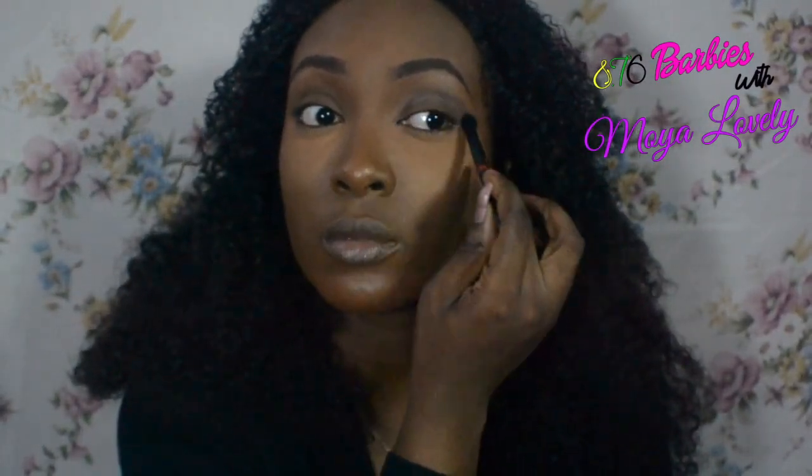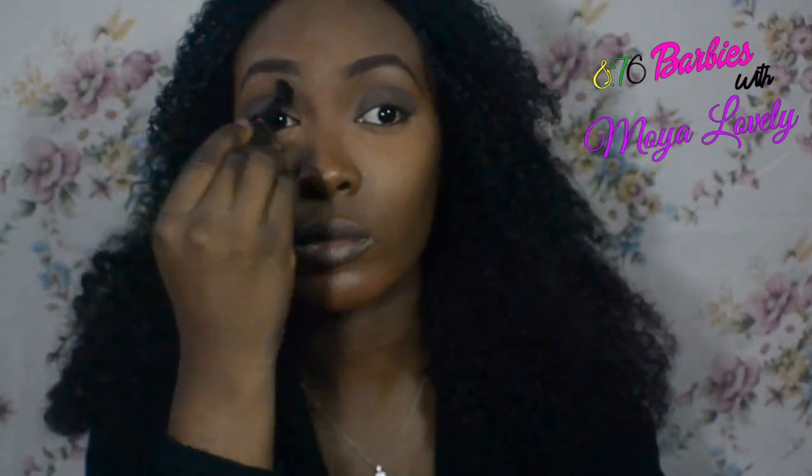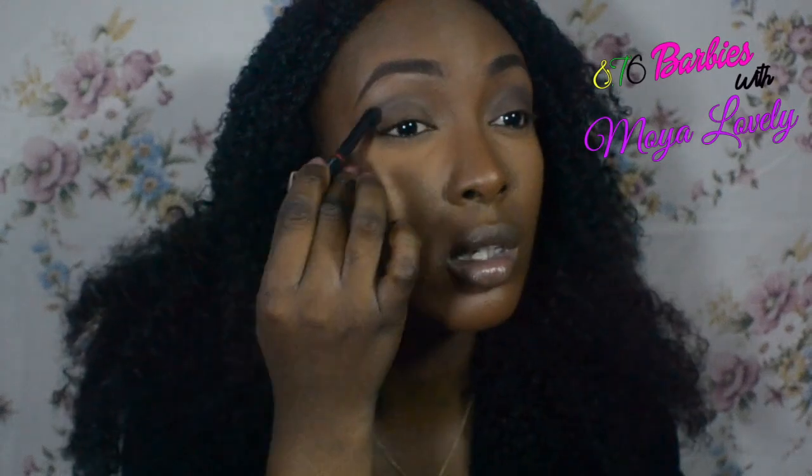Alright guys, so the first thing I'm going to do is put a transition color in the crease. I'm going to use this color here. So now I'm going to pick another color that's a little bit more rich and put it in the crease area. Now I'm going to take a pink from my pH color palette and put it in the inner corner.